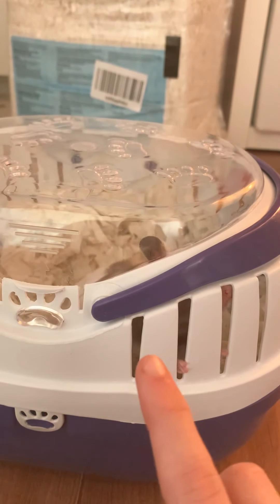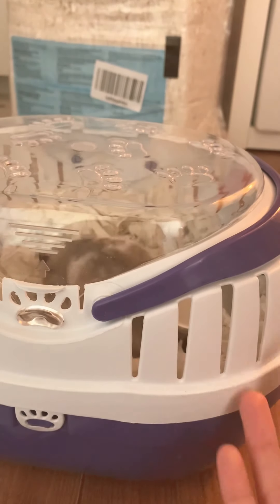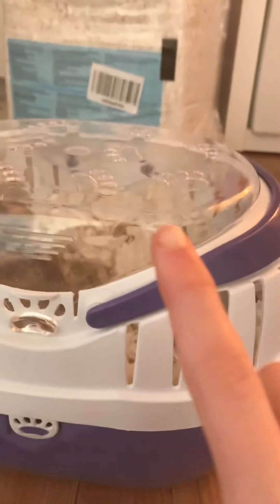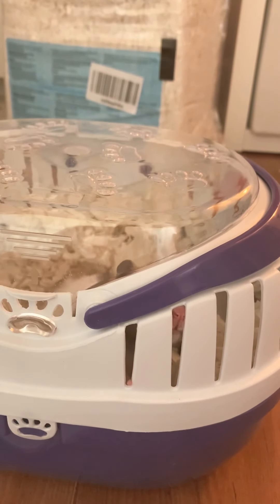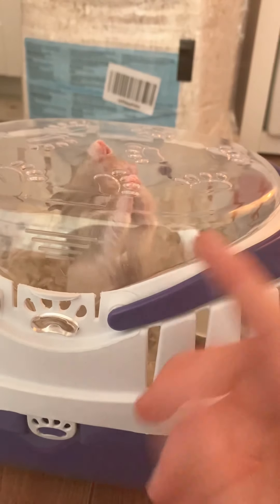In the next video I'll also be doing a video on how to clean out your hamster. I'll do that on Friday because that's when we clean my hamster out. I do post daily as well on hamster tips and everything that you need to know about getting a hamster.